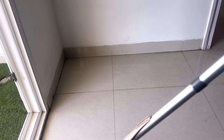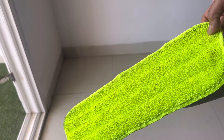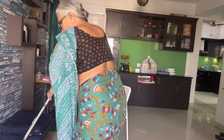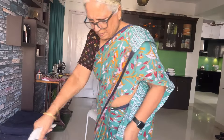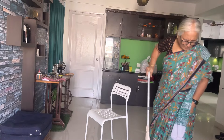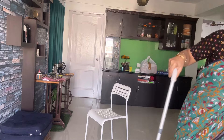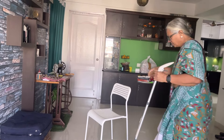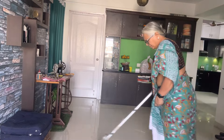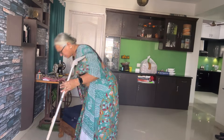I will fix it all. The first time, I have to be careful when I use them. I will spray it and brush it. I will brush it if it is easy.